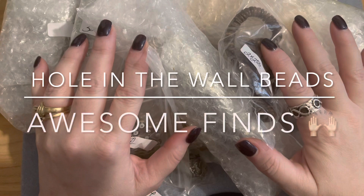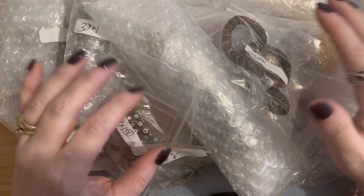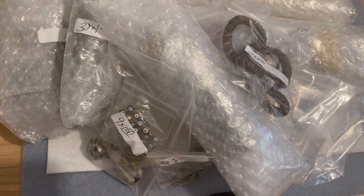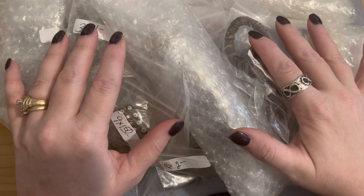Hello, it's Angela here and today I have an unboxing of a haul that I bought from Nina with Hole in the Wall Beach. She's on Facebook — I will put a link to her Facebook page down in the description box below. She has some really cool awesome finds that she de-stashes and does sales all the time in her group. She posts albums, does live sales, and has some beautiful cabs if you're into bead embroidery or wire wrapping.